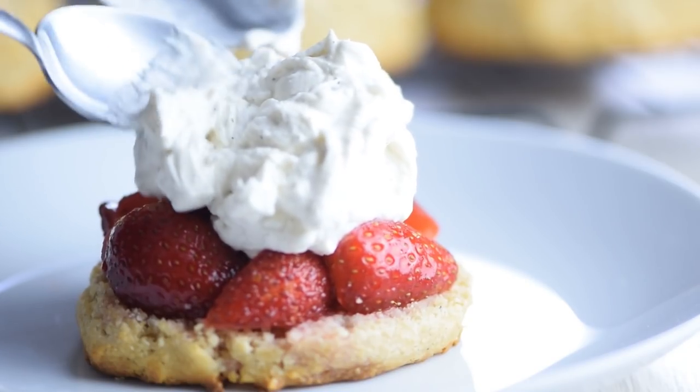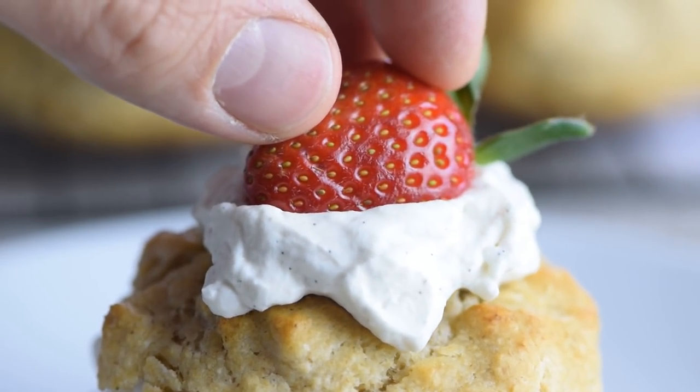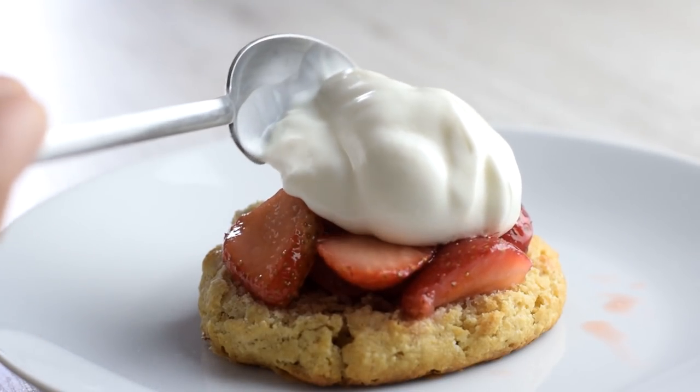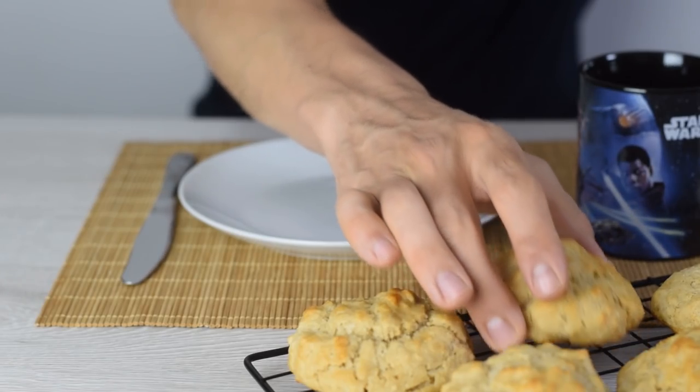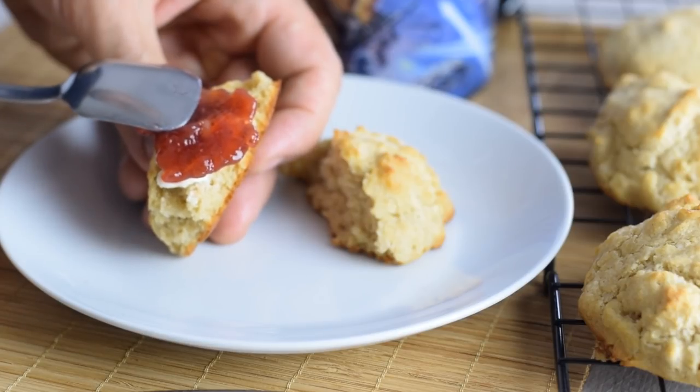Top the strawberries with some whipped cream, cover with a biscuit, then repeat with more cream and more strawberries. You can also skip the whipped cream and top with any creamy yogurt of your choice, or eat these for breakfast like scones with some butter and your favorite fruit jam.